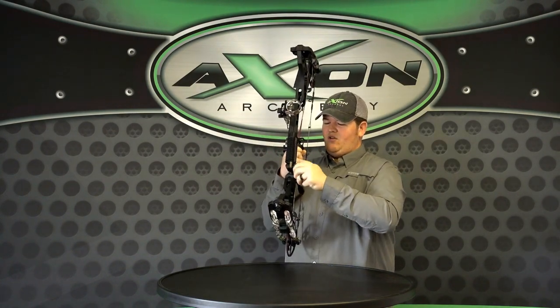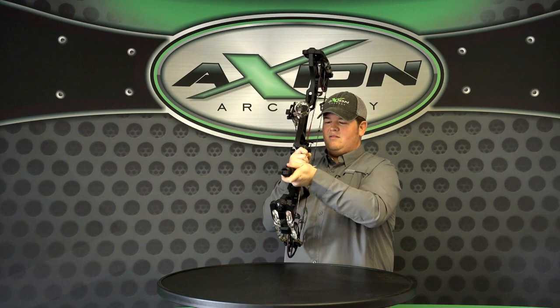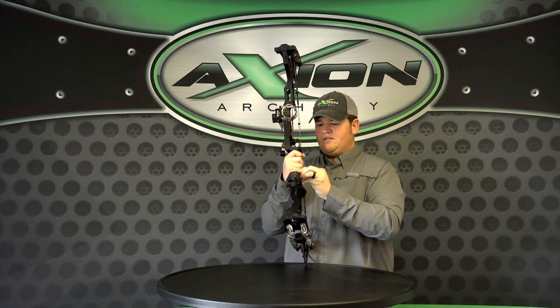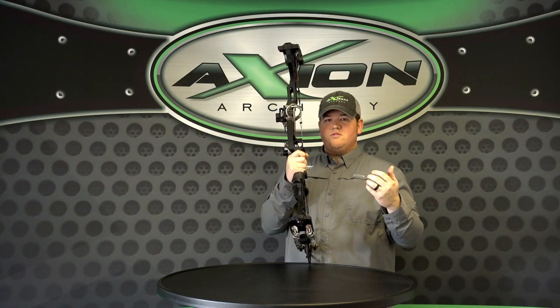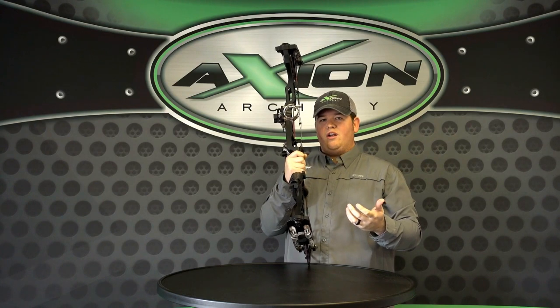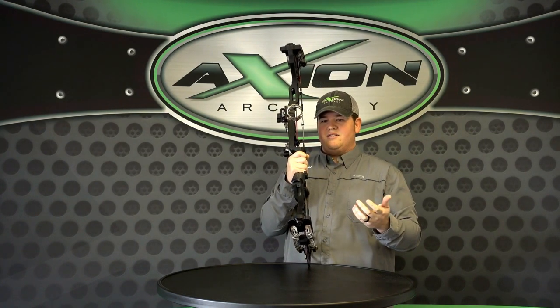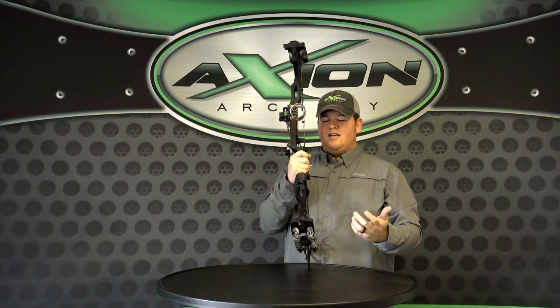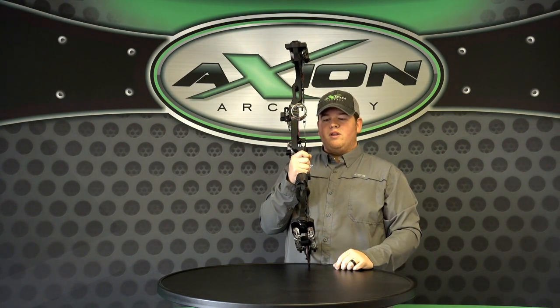So it's awesome being able to use as a stand, but most stands you put on your bows either attach by the stabilizer and you can really only use them for one thing at a time. This can stay on your bow all year — you can use it hunting out of a deer stand, hunting on the ground, shooting 3D during the summertime. It's really made to do whatever you want to do with it.